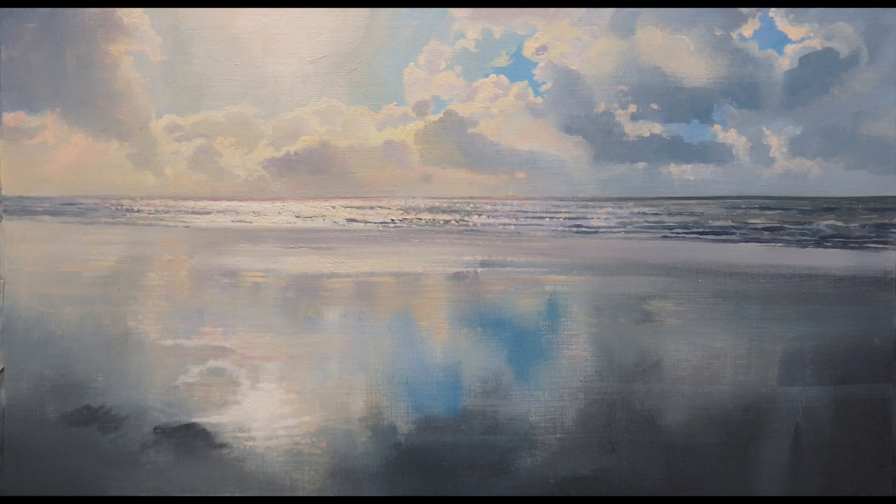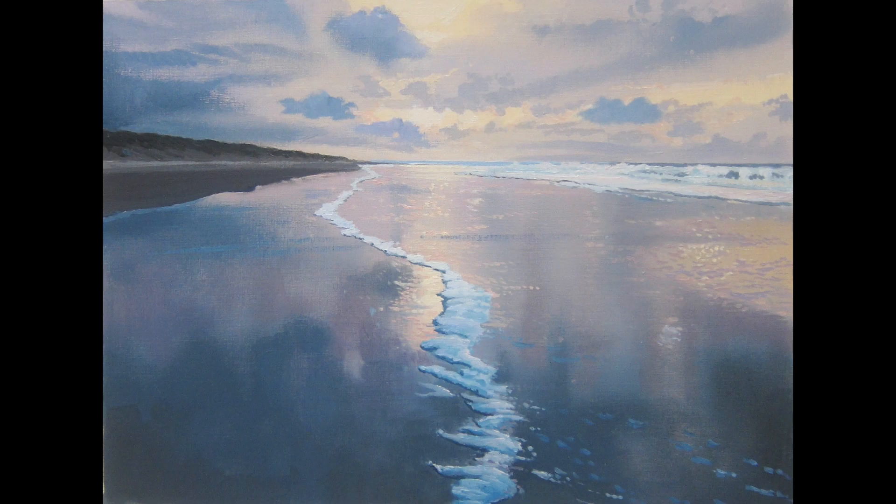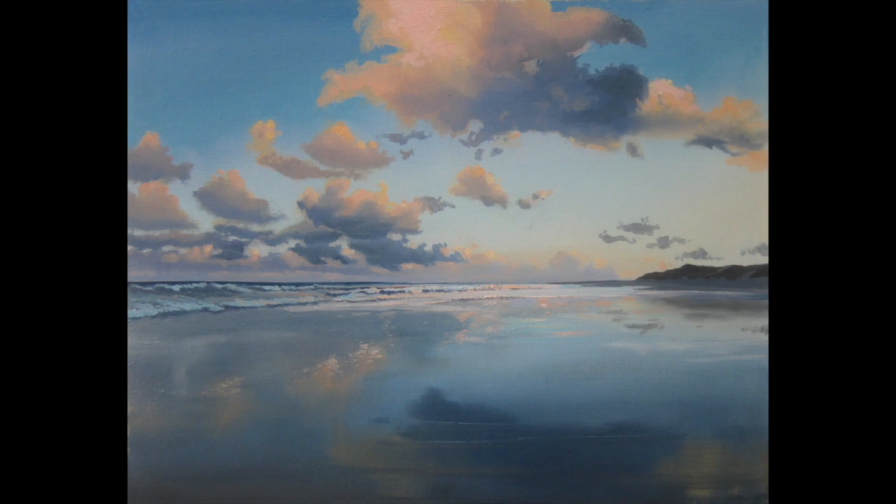Most of my work is done on a wood panel, MDF board to be exact. But every now and then I make an oil sketch on paper, sometimes in preparation of a large work, sometimes to give a potential buyer an idea of what his commission could look like.